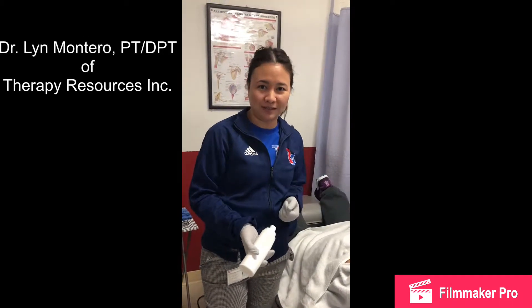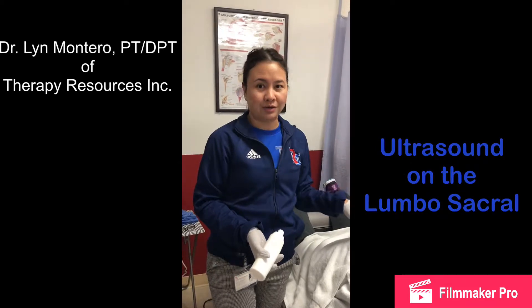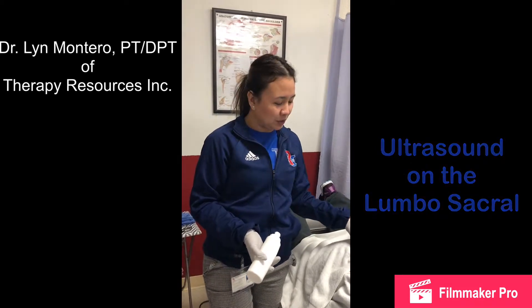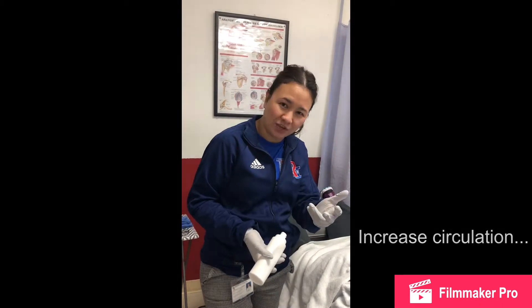This is Dr. Lin from Therapy Resources. We're going to do ultrasound on the lumbar sacral area. This patient has a slight increase in lumbar curvature due to some degeneration, more on the lower section of the lumbar area. We're going to use ultrasound to let the heat penetrate on those joints so we can increase the circulation, which will help decrease the pain in the area.